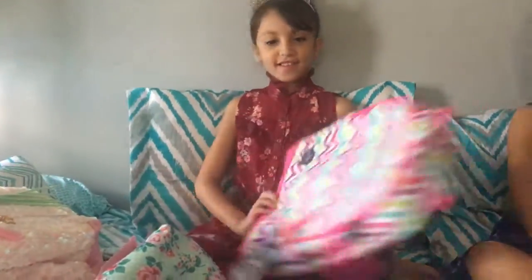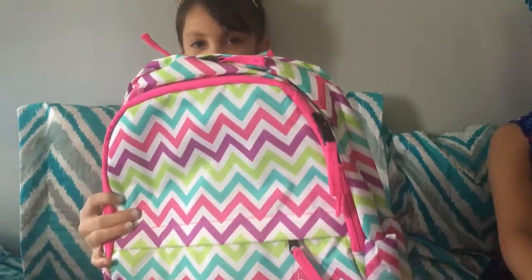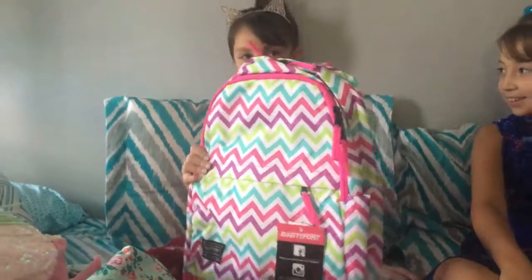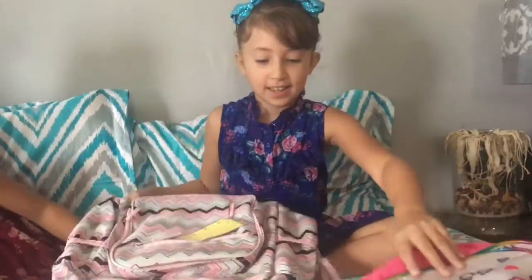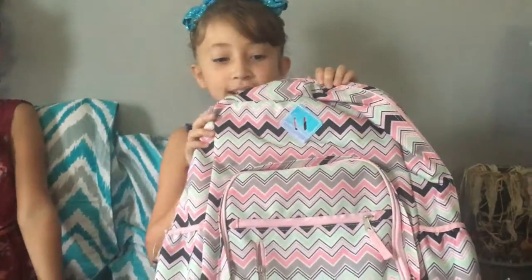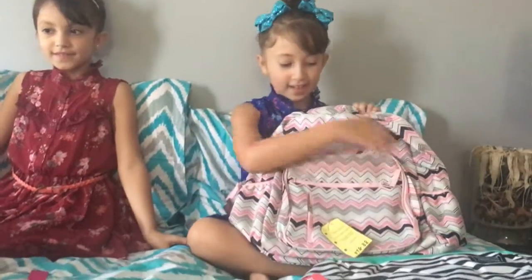I got the stripes backpack. It has different colors. There's this one with zig-zag, and there's a design here — the holographic — and then all these colors.